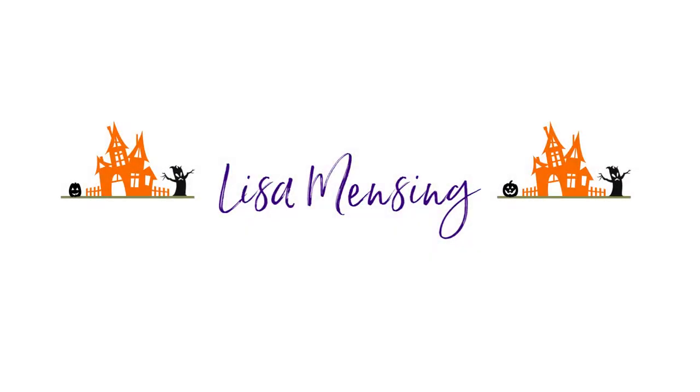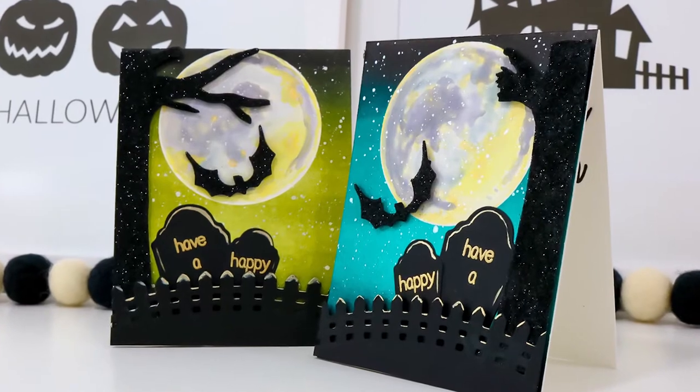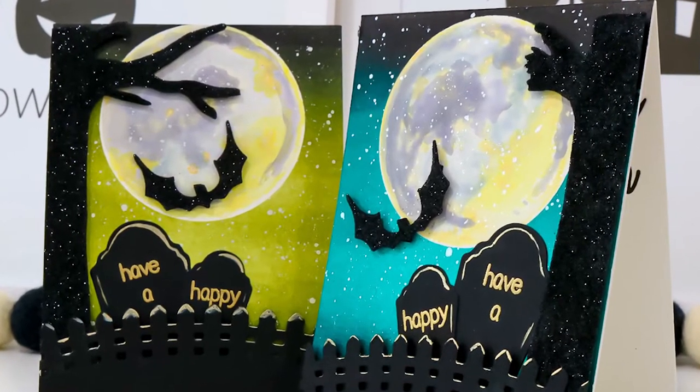Hi and welcome. I'm Lisa. Thanks so much for joining me on my YouTube channel or website for another card video. Today I'm sharing two Halloween cards showcasing a few items from Whimsy Stamps along with a few other products that will be linked below and you can find them listed on my website as well.